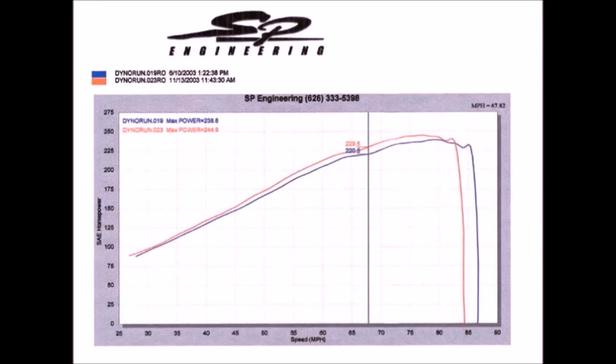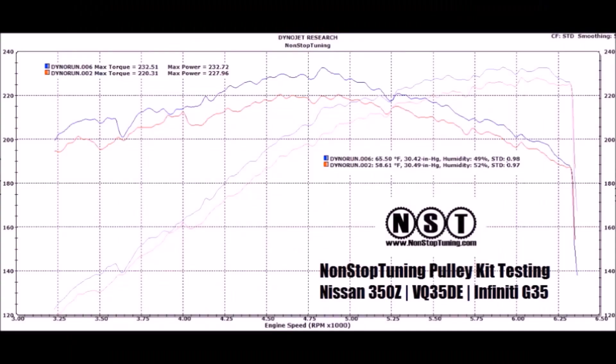I was able to find two different dyno graphs specifically on VQ35DEs showing the benefits of having lighter pulleys and an underdriven crank pulley. The first graph is from Super Street Magazine on a 350Z, and the second is by Non-Stop Tuning on a G35. Both tests support a slight gain across the entire rev range, with peak numbers being about 5 horsepower higher and maximum gains of 10 horsepower in places. So I would say this is definitely a worthwhile mod.